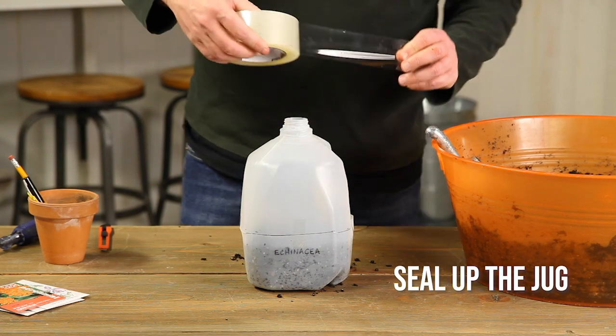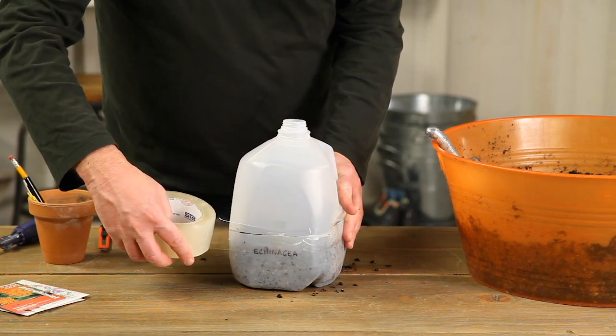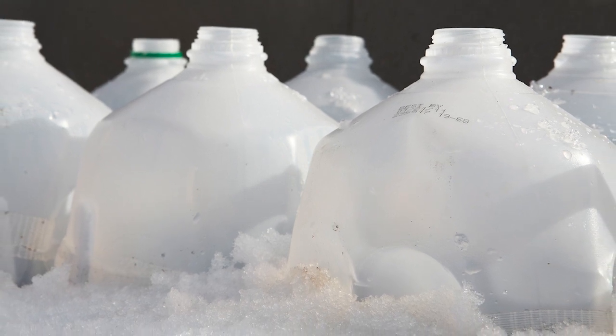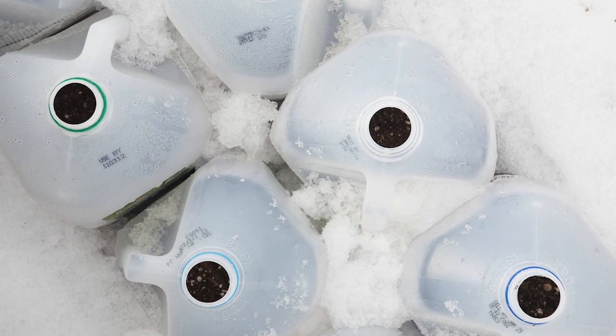Now it's time to tape the jug back together and get this mini greenhouse ready to go outside. Be sure to leave the cap off — if you don't, the greenhouse may get too hot. Find a spot outside where the containers will get light and rain or some snow, but steer clear of the north side of a building. There may not be enough light there.